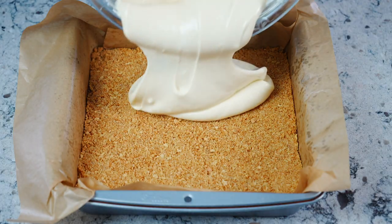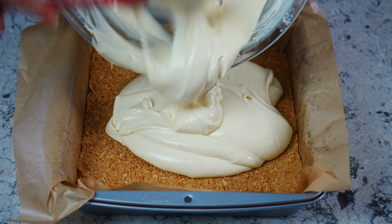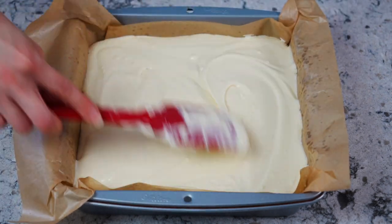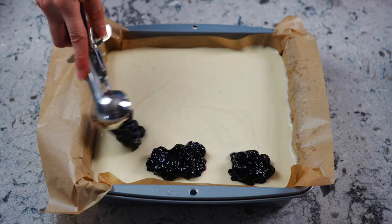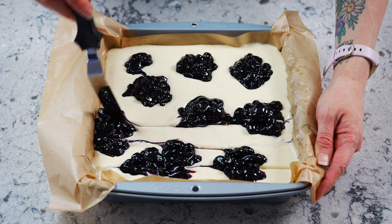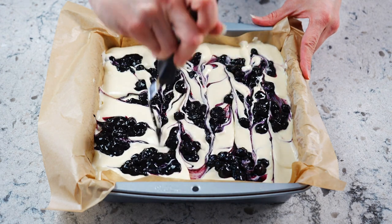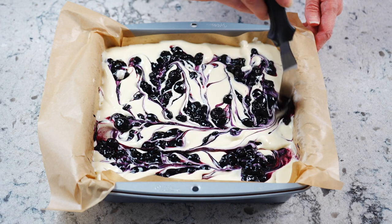Next, pour the cream cheese filling over the slightly cooled graham cracker crust and use a spatula to level the mixture in the pan. Use a cookie scoop and add dollops of the cooled blueberry sauce over top of the cream cheese filling. Using a knife or a toothpick, begin to create swirls by drawing vertical and horizontal lines. I did two passes both vertically and horizontally, which created a beautiful marbled look.